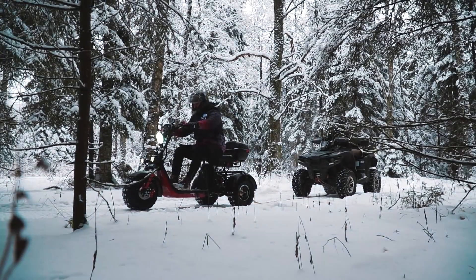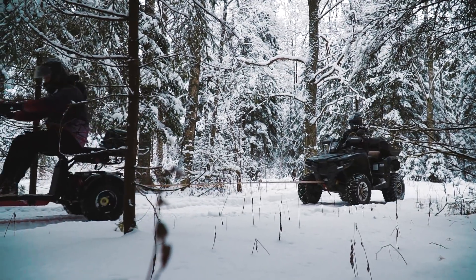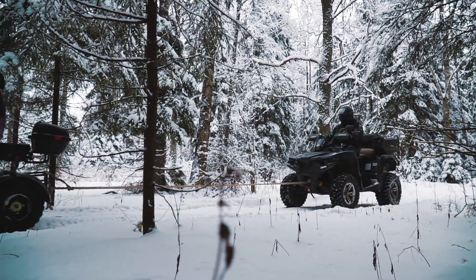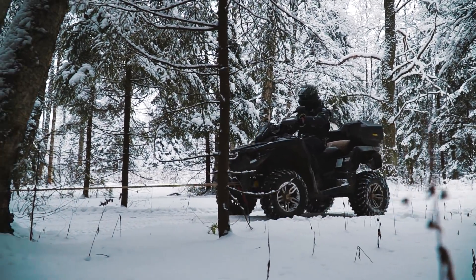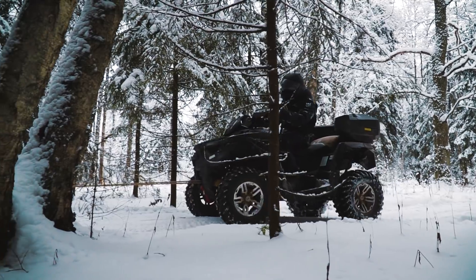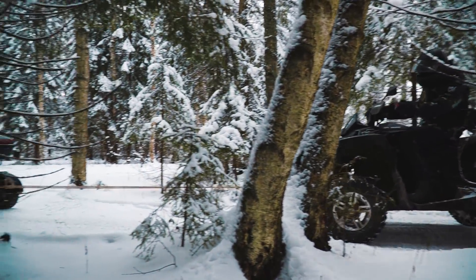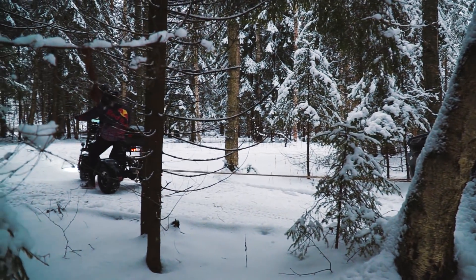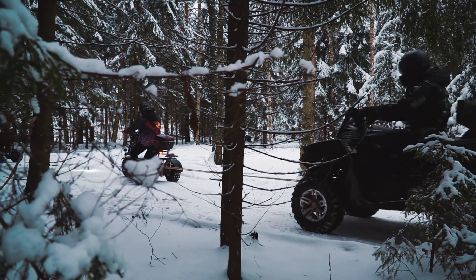В качестве теста на тягу мы попробуем буксировать мой квадрик весом 700 кг плюс 90 кг наездника. Конечно задача непростая, учитывая, что под колёсами снег, а не асфальт, и зацепа добиться сложно. Но благодаря редуктору мотор выдаёт значительное тяговое усилие, и трайку удаётся стронуть квадрик с места и потащить его по снегу. Так что с мотоциклетным прицепом справится вообще без проблем.